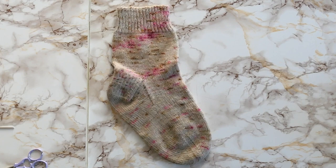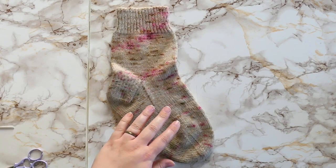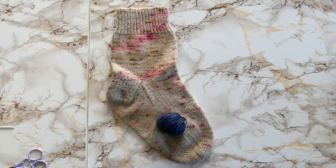Darning can happen on hand knits or machine knit commercial knits. If you are doing a repair not on a hand knit sock but on a machine knit fast fashion item of clothing, I would recommend using sewing thread as opposed to yarn — it'll be easier to find a match and will stand out a lot less. You can do the same technique and scale it up or down depending on the item.